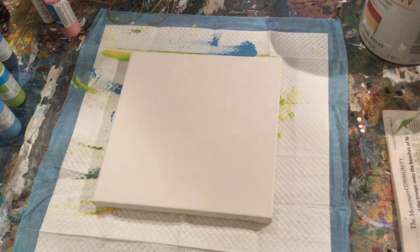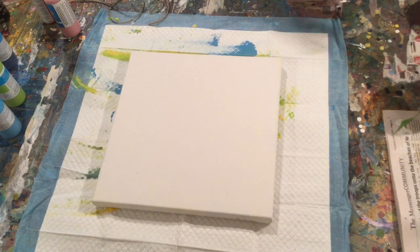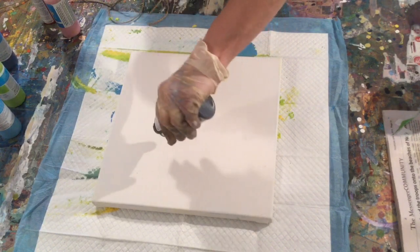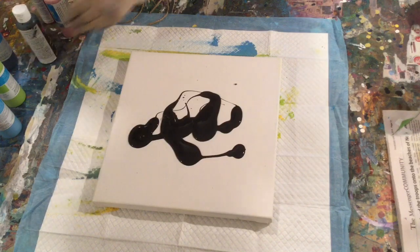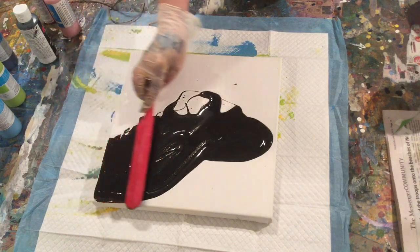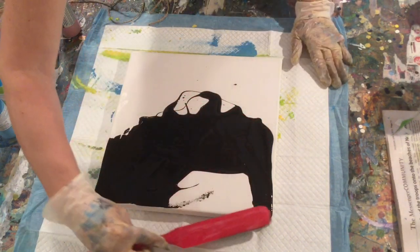So the second one that anybody can do is a lot of fun — I've done this a few times before. Again, dollar store: just plain black paint, and you're going to spread it all over the canvas. This is going to be pretty dramatic — again, a lot of fun. It can be messy.